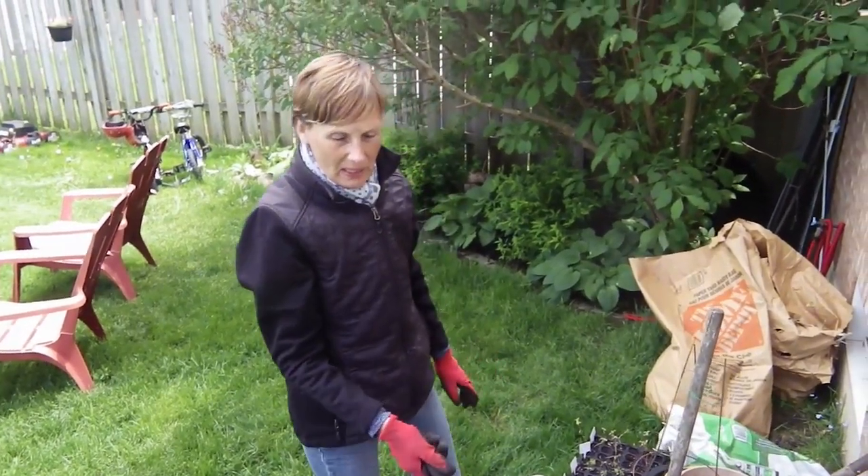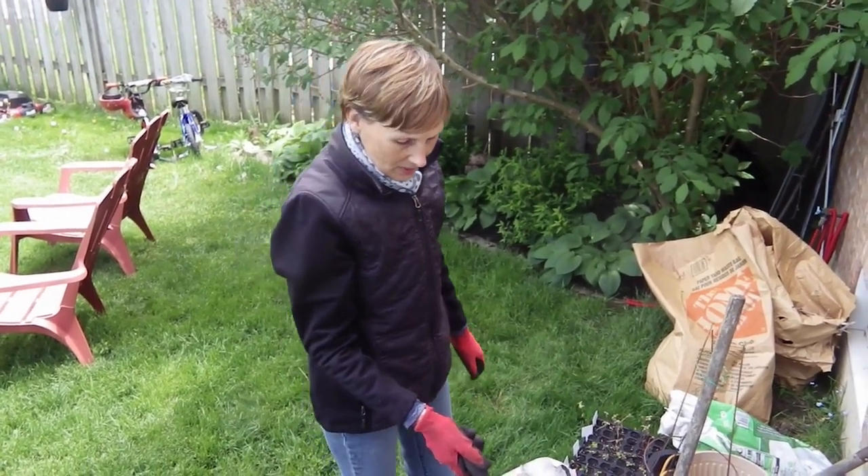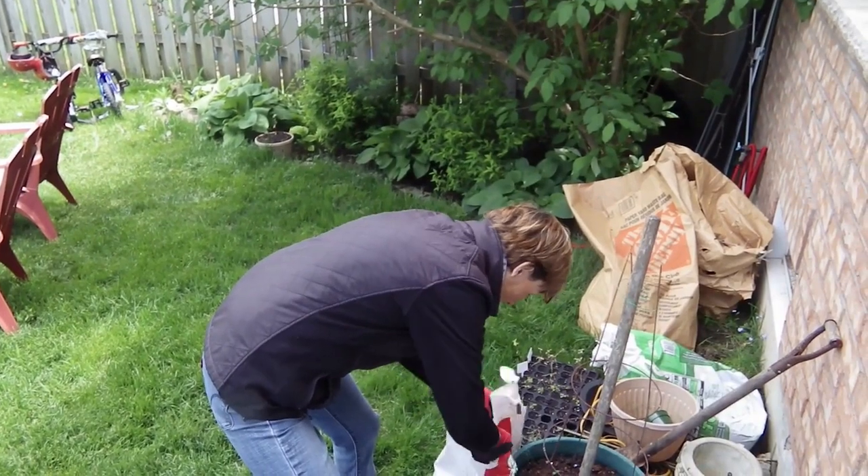Look at my potato plants — I planted them about a month or so ago, maybe not that long, but look at them go crazy. I put them in these funky bags. I'm just going to put a little more soil in there.